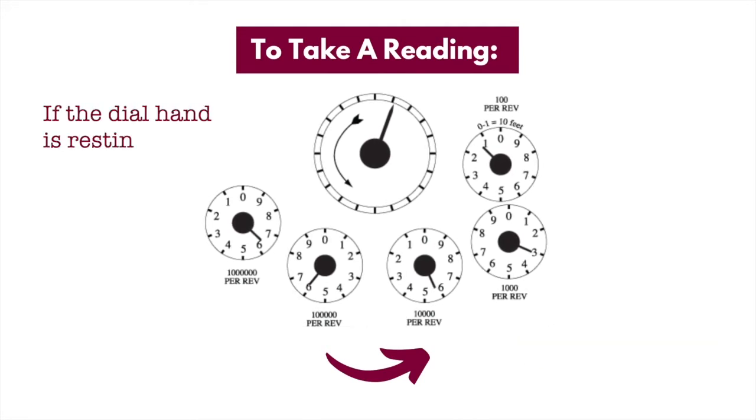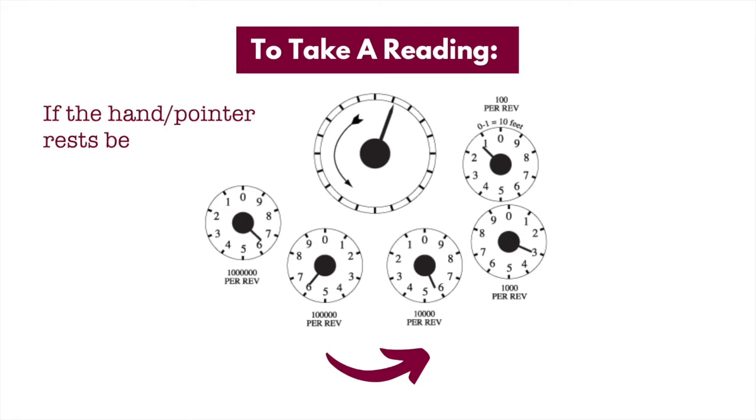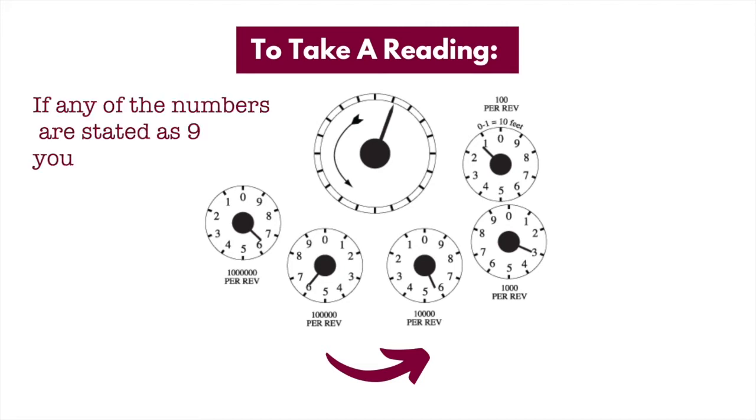If the dial hand is resting between two numbers, always go with the lower number. If the hand rests between 0 and 9, always go with 9. And after noting down your meter reading, if any of the numbers are stated as 9, you'll need to take one away from the dial immediately to the left.